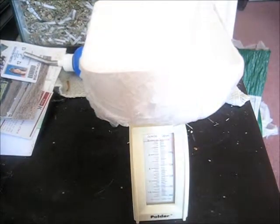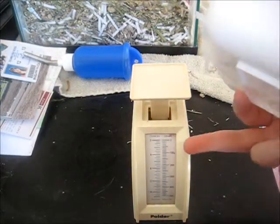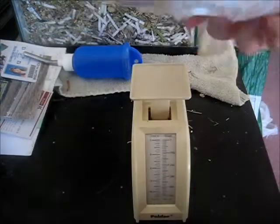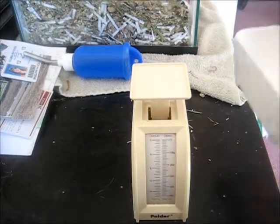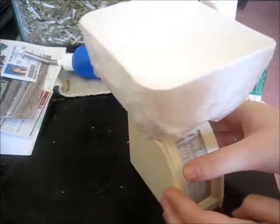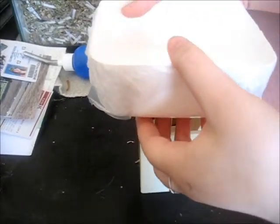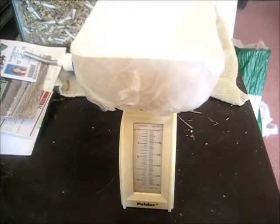Hi everyone, today I am going to be talking about weighing your gerbils. Here I have a basic kitchen scale measured in ounces and grams. I have my kitchen weigh boat wrapped in saran wrap because my mom occasionally uses this scale. I put the saran wrap bowl on and zero out the scale using the little black knob in the back. This is a manual scale and I do recommend electric or digital ones for better accuracy.